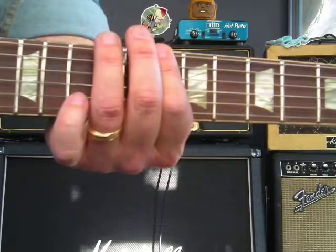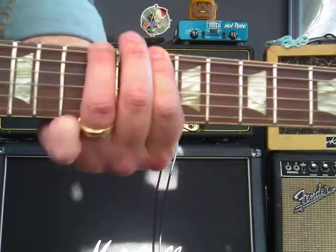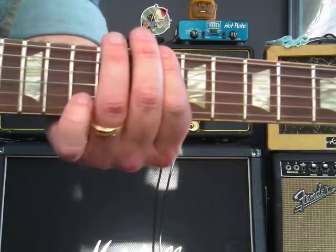So the note sequence is D, E, D — then D, E, D, E.